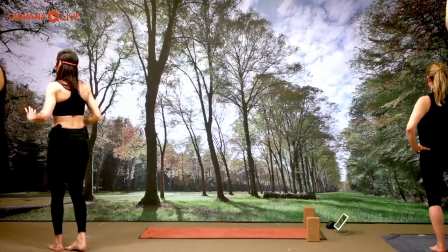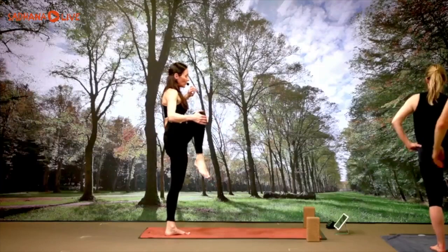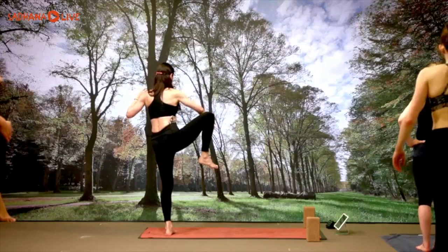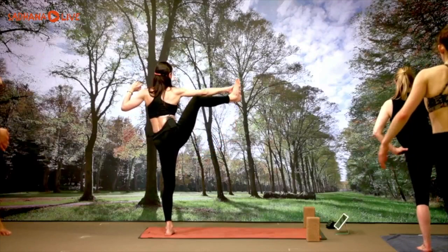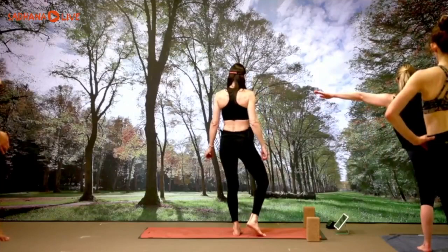Inhaling three, exhale three; inhale two, exhale two; one more, exhale. Bend the knee, bring the right knee to the chest — Utthita B. Open to the right side, catching by the side of the knee, or catching the right big toe or inside of the right leg. Three breaths: inhaling three, exhale three; inhale two, exhale two; one more inhale, one more exhale. Release, bring the right knee to the chest.